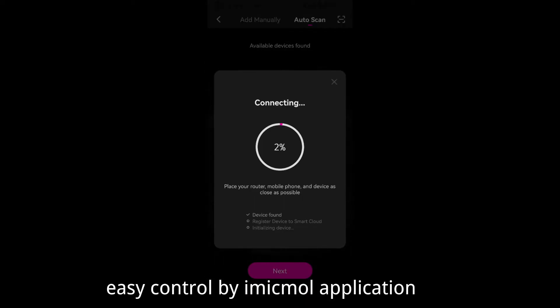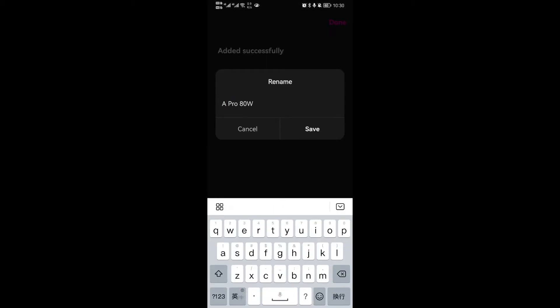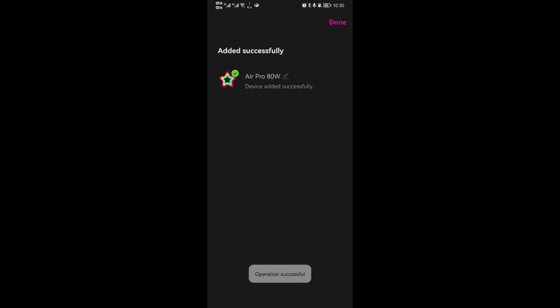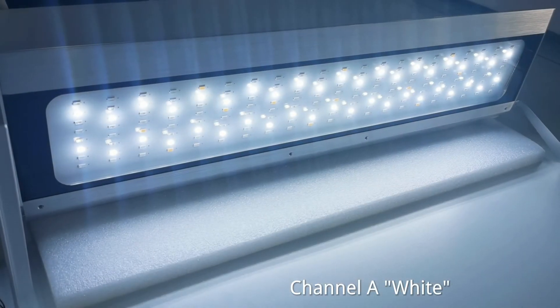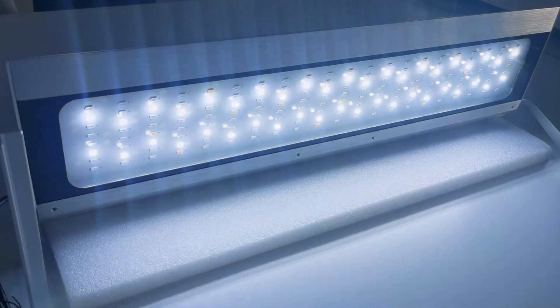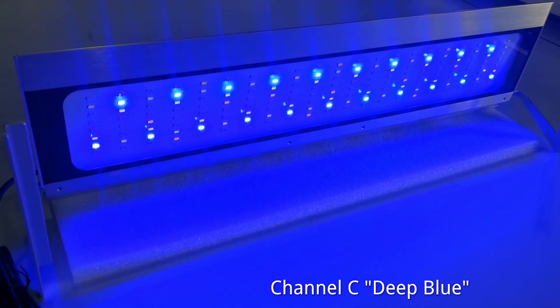Easy control via the McManu application. Channel A is white, Channel B is blue, and Channel C is blue.